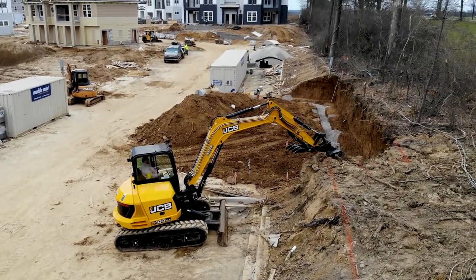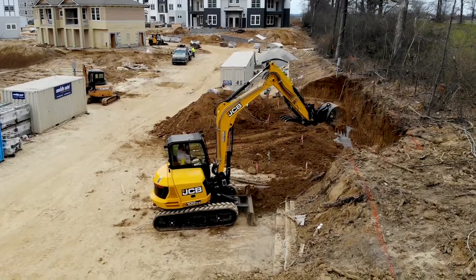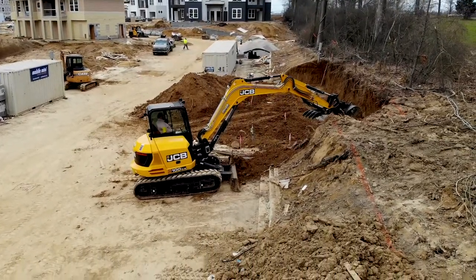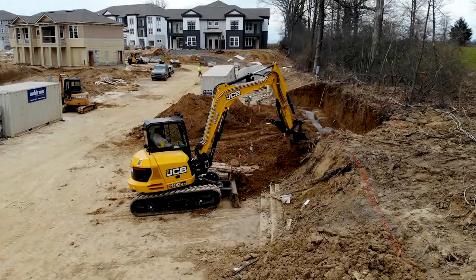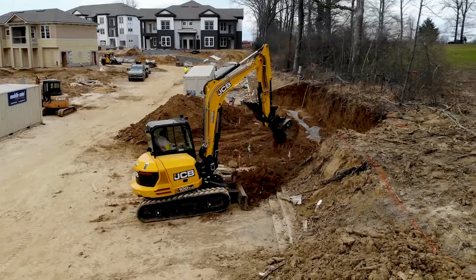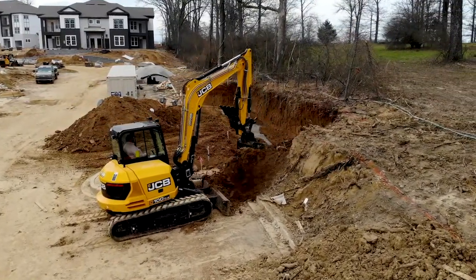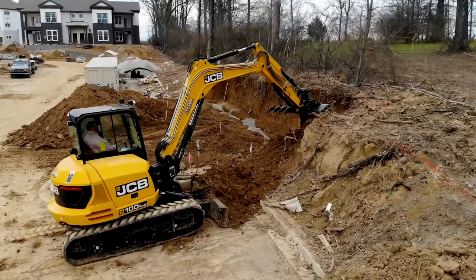As you can see, I had a thumb installed on this machine to be able to pick out trash. I don't have time to get out and grab trash when you're digging out hills — there's always tree roots and things of that nature. With the thumb, it was very versatile for picking up big pieces of wood and throwing them to the side. Earlier there was a concrete form left behind in the ground, and I was able to throw it out of the way with no trouble.